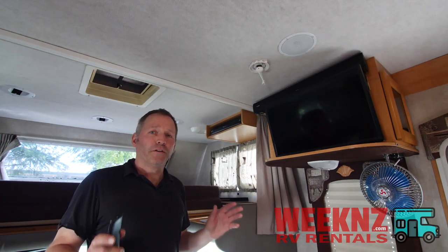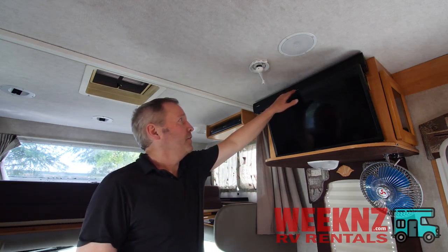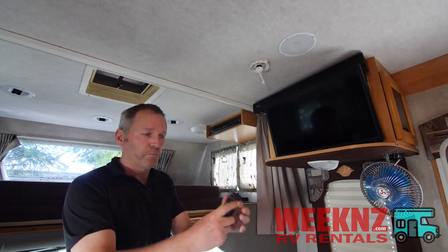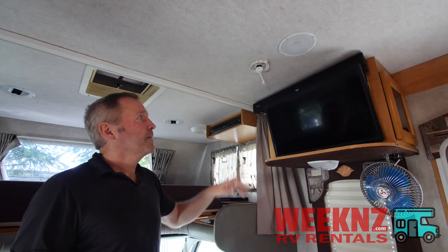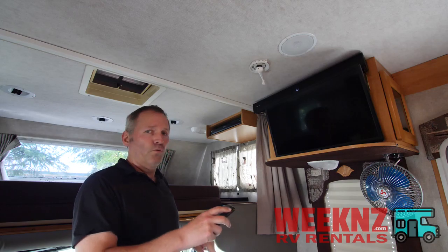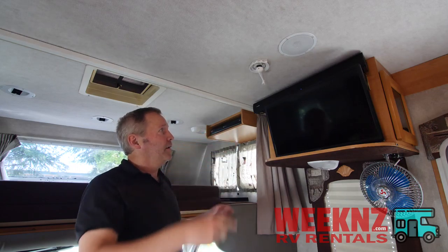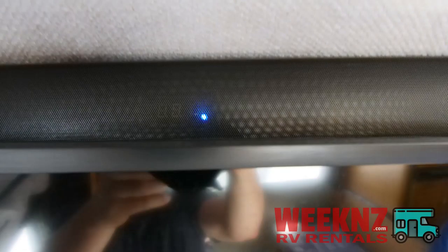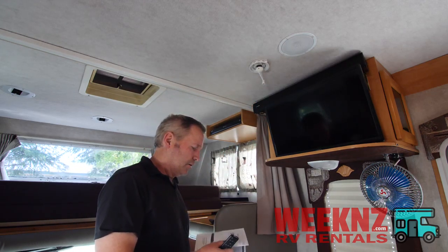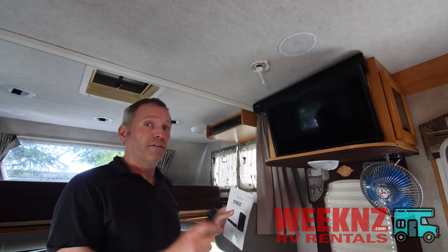If you just want to listen to music, the sound bar is perfect for this. Up here is an indicator of what setting it's on — if you see two little lines, that means it's not on, so take the remote and turn it on. If you're watching TV it needs to say HD. If you want to use your Bluetooth for your phone or tablet, hit the Bluetooth button and you'll see a little blue light come on. If it's blinking, it means it wants to connect — it's searching for Bluetooth. The name you're looking for is Stage V2. Just hook up to that and you're good to go. It sounds amazing.